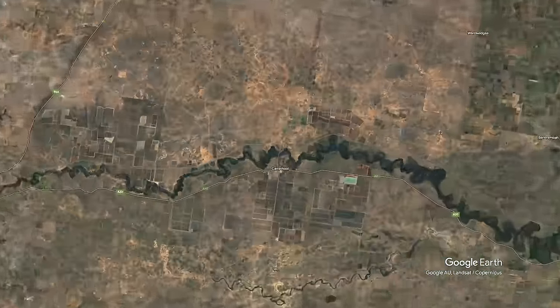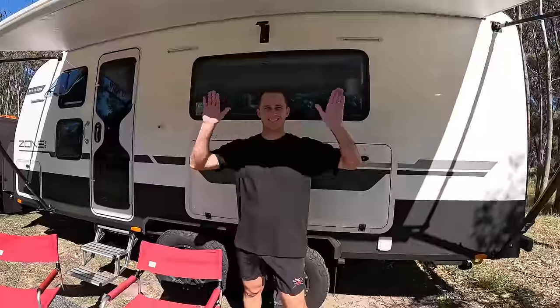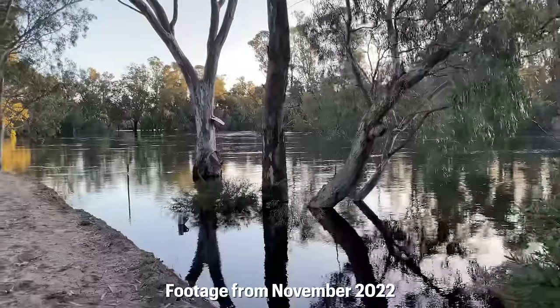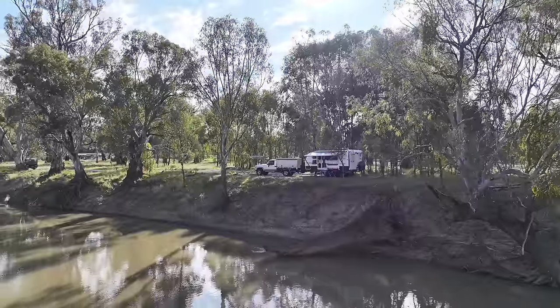After spending Christmas with our family on the east coast we said goodbye and started our trek back over to WA. We are currently camped up at Karathil on the Murrumbidgee River — I think this camp's called the Trust Bridge Karathil Free Camp. It's right on the river and beautiful, because about a year ago we came through here and couldn't camp on any of these river camps because of all the flooding. So it's really cool to come back and experience these great free camps on the river.